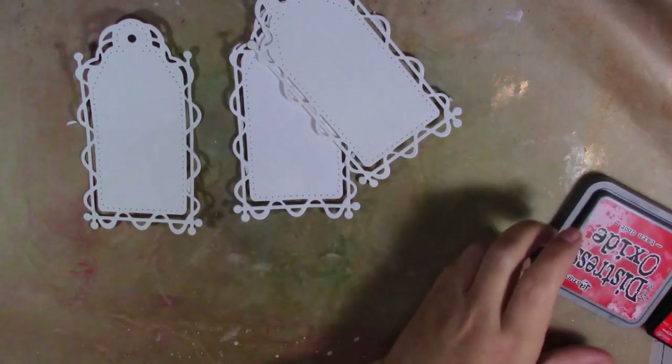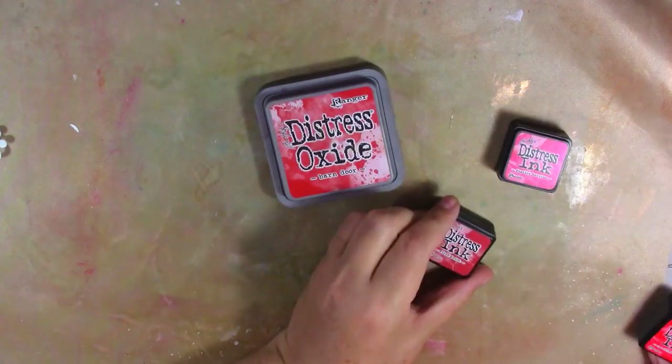To start off I'm going with reds. I've got my red shades out: barn door, festive berries, fired brick, and candied apple. I'm just going to put it all over my mat and mix the inks together. I'll use my spritzer to spritz all over and just activate the inks, adding quite a bit of water.